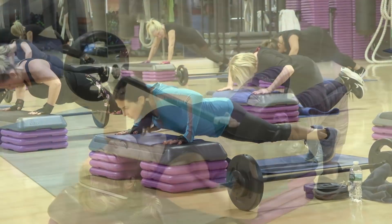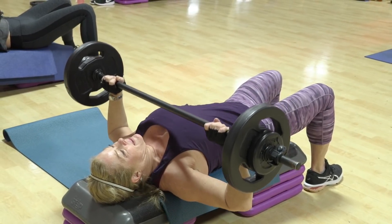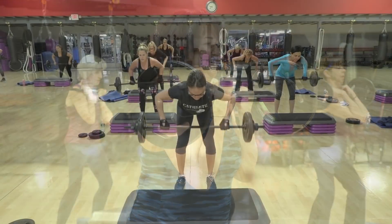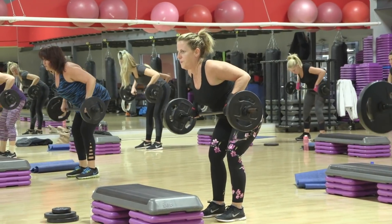Keep going. And all the way. You got it. Down. Halfway. Now, halfway up three times. Oh, y'all look so serious back there. And up. Think of your back.